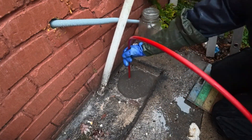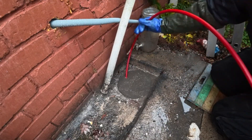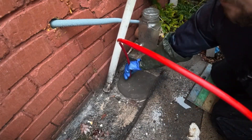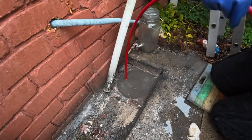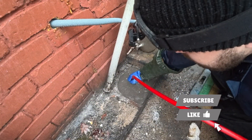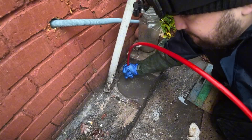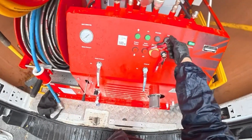For cleaning kitchen gullies, the flex shaft is my preferred option because it gives a proper wall-to-wall clean, whereas the jetter will just pierce a hole through and wash quite a bit away. However, because I don't have a penetrating head on the end of my flex shaft, it couldn't pierce the actual fat to get the chains through.